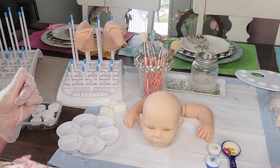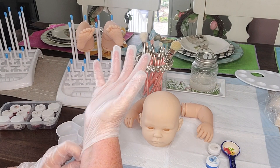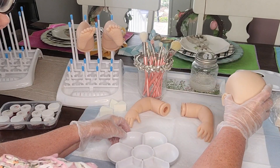Hello, welcome to my channel. It's Paige here, and we are going to be doing another Reborn With Me video. In today's video, we're going to be doing a neutralizing layer on our cute little baby sculpt, Shannon.